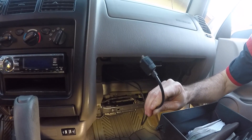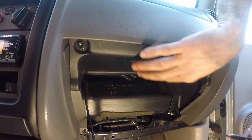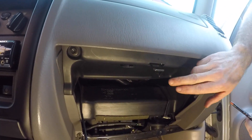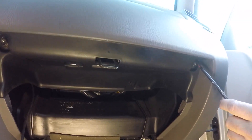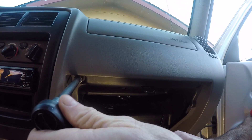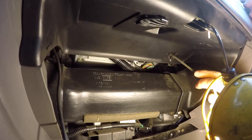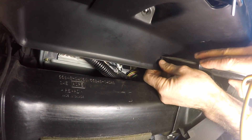Set the glove box out of your way. The next thing we're going to do is get this panel out. It's held on by three 10-millimeter bolts: one in the upper left, one in the middle, and one on the right side. I'm going to zip those out with my Milwaukee cordless gun. There's also a little plastic clip that we have to free up — I'll use a flathead screwdriver to compress it and push it through.